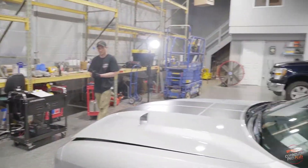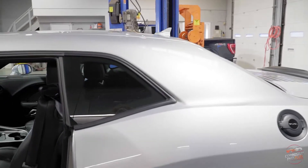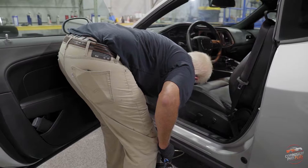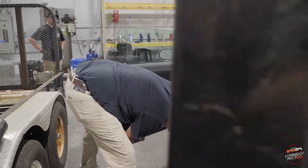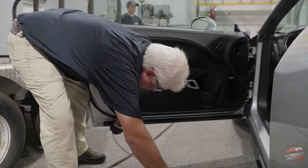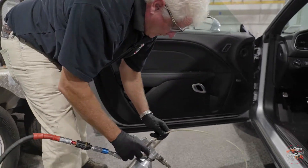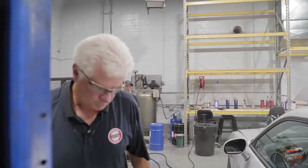Hood and front quarters are done. We move on to the doors. We access through the drain and then the rear drain. We always make sure the windows are up because we don't want it to be on the windows. Then we get the other door.